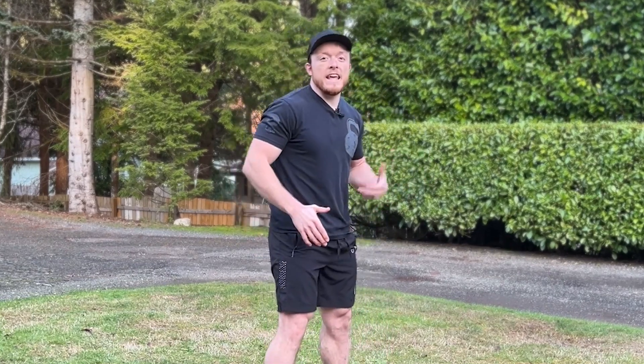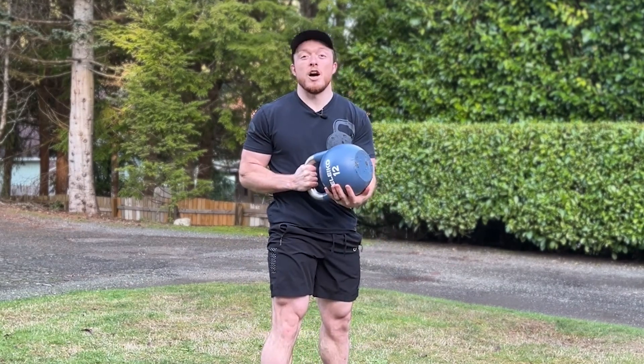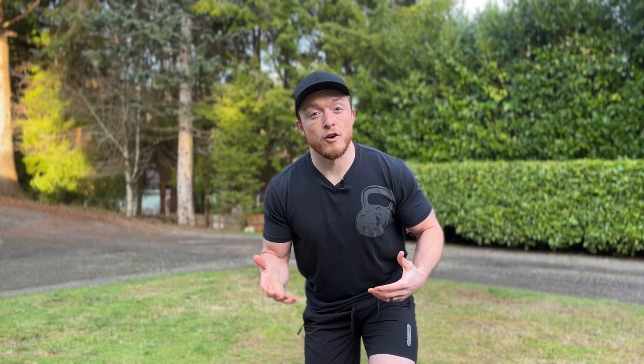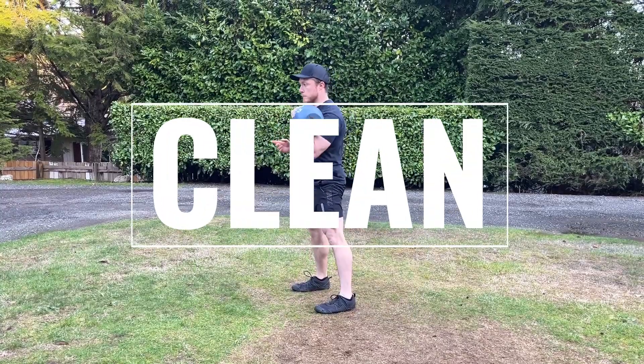So only when your knees and hips are almost fully extended will you row the kettlebell towards your hip and catch with the opposite hand. And you have yourself a dead stop gunslinger, which gives you a fundamental hinge pattern in your arsenal that will lead to exercises like the kettlebell gunslinger and kettlebell clean later on.